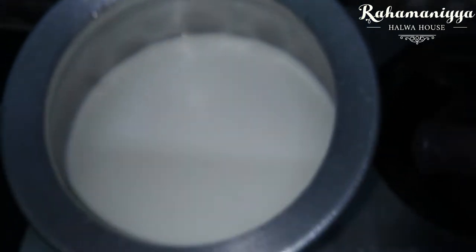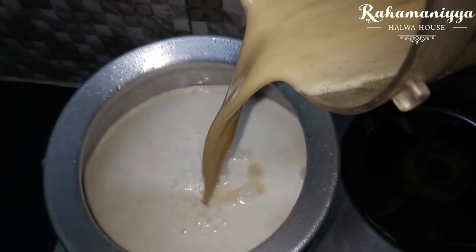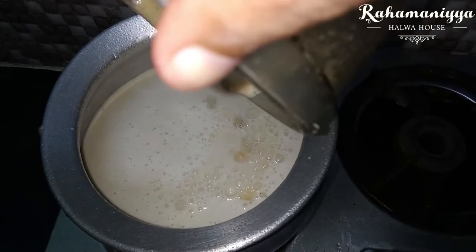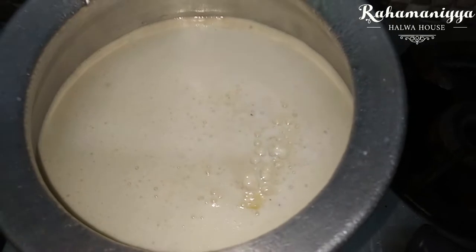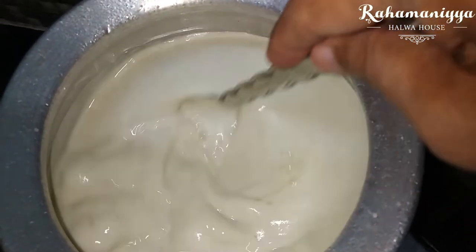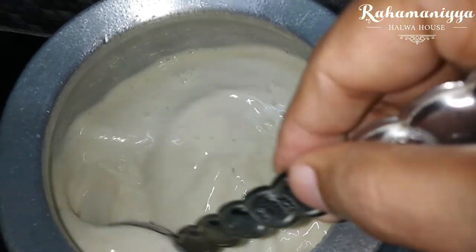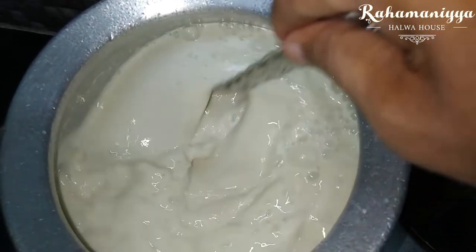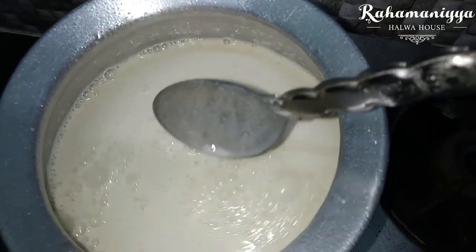I have already heated 500ml of milk and kept it aside to cool. Now I'm going to mix this blended mixture with the milk. After mixing, just keep it aside for five to ten minutes so that the whole flavor of the dates and apple is absorbed into the milk.